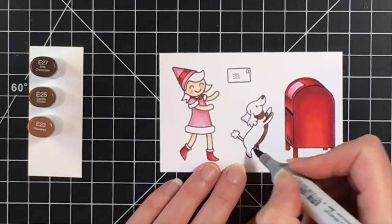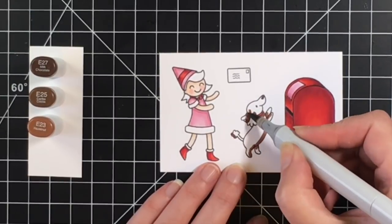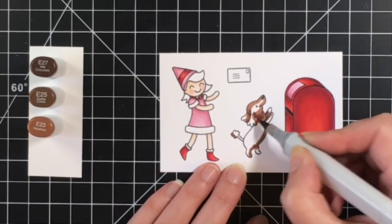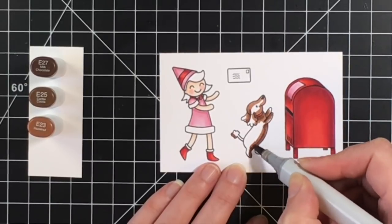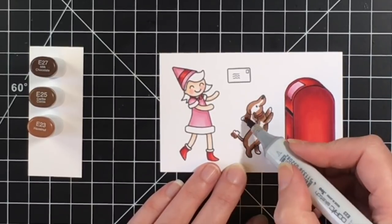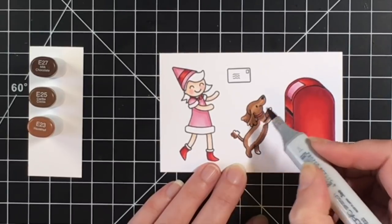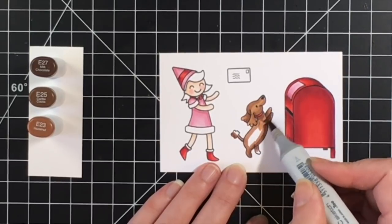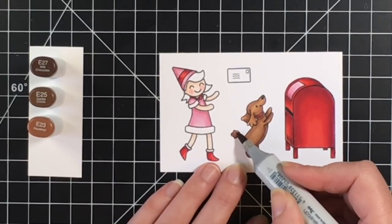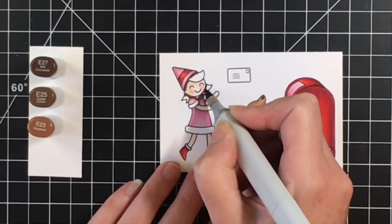Here I'm going to color the dog. I'm using E27, E25, and E23 — gives a nice chocolate brown color, kind of like a cocker spaniel, which is what I was thinking when I was coloring up this card. These little elves are just absolutely adorable, and I believe the recent release from Heffy Doodle has a complement set to the Elfish Antics stamp set.